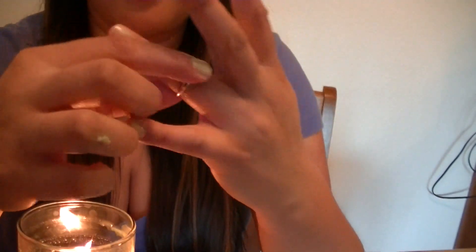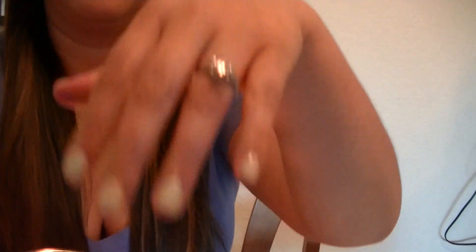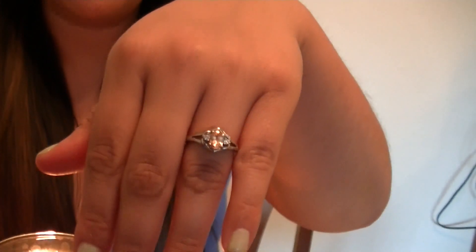My size looks kind of small — oh, it's perfect, it was made for me! I think it's a nice ring, though it might be a little tight. That was the reveal — I think it might be a cheaper one, but who knows.